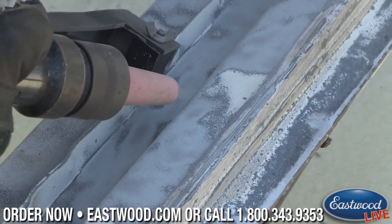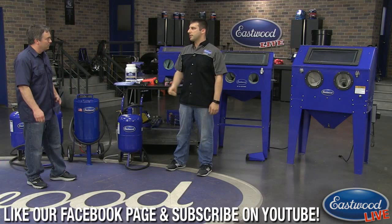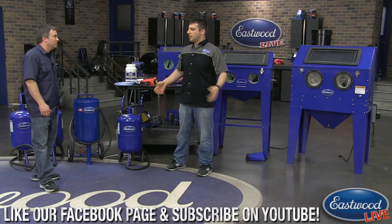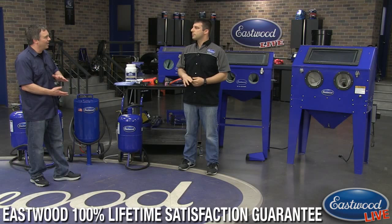Pressure blasters are great for large items like a car that won't fit in a blast cabinet. What you do is put down a big tarp underneath, blast as much as you can, move the car, and reclaim as much media as possible — run it through a strainer and get back to work. You can reclaim about 90% of it with proper safety gear and a tarp, and you can reuse media like ground glass about three times before it loses effectiveness.